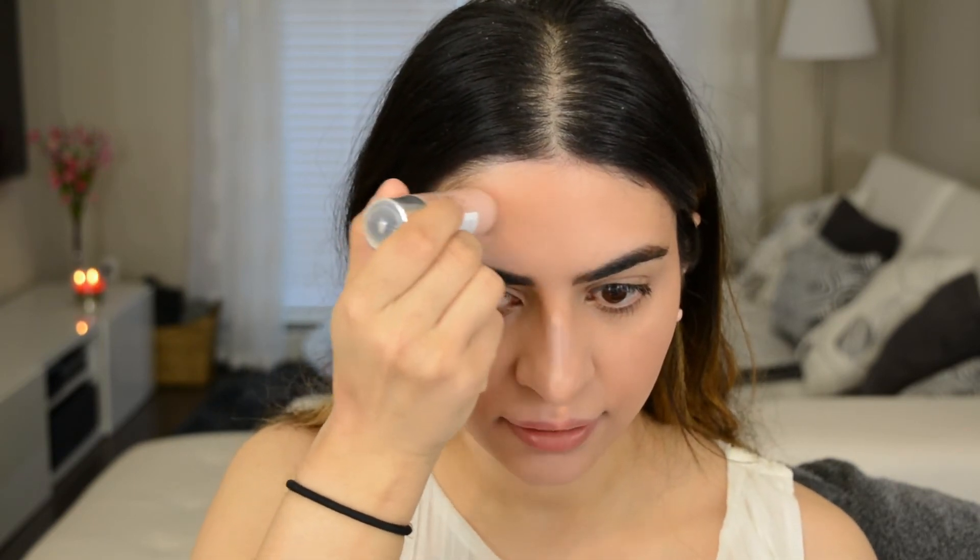Next we're going to add a little bit of glow so everything looks very dewy and pretty. I'm going to go in with the Clinique Chubby Stick Sculpting Highlight in O1 Hefty Highlight. This is a cream product and I'm going to apply it with my fingers. Use any cream highlight you have. We're just going to go right on the high points of the cheeks. Really blend this out — you do not want to see where the highlight starts and ends. I'm also going to bring it down the bridge of my nose and right above the brows.